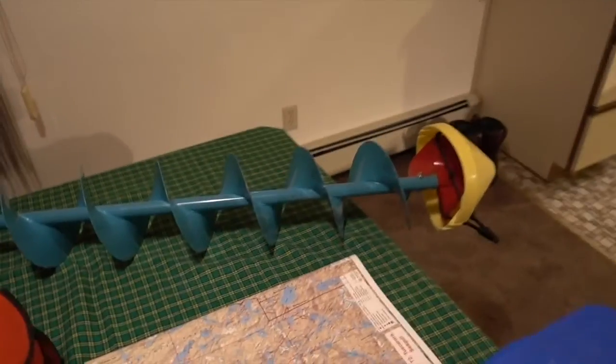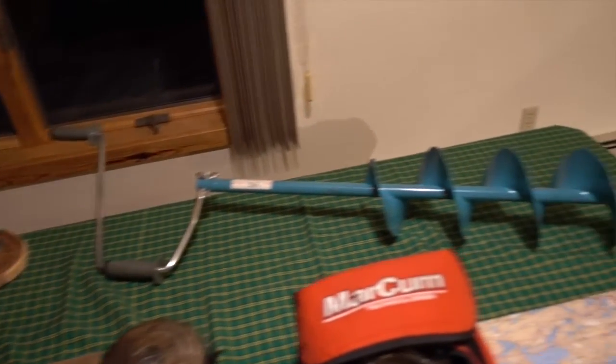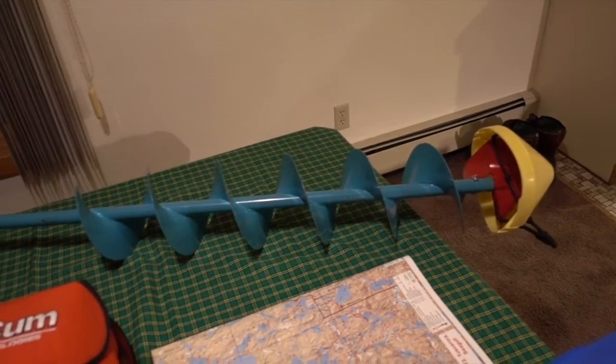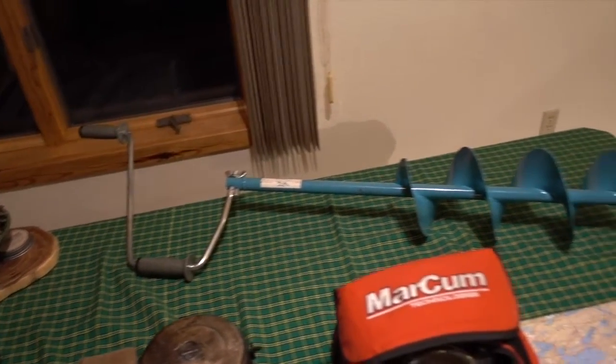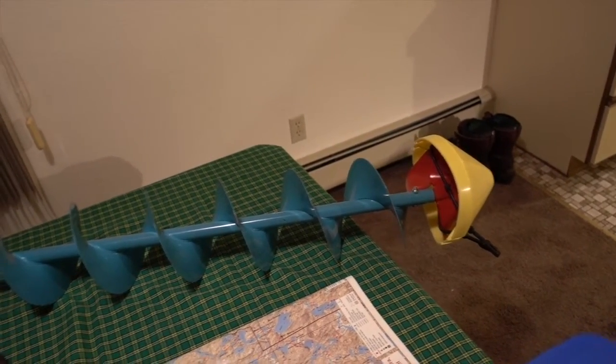Auger. It's a hand auger. I've got a power auger for when we fish outside the Boundary Waters, but I don't bring it all the time simply because it's heavy, kind of a pain, and if it doesn't work then you're really in trouble. This is a Nils hand auger — they're awesome. They cut better than any other hand auger, but they are heavier and longer — a little more to carry if you're hiking a long ways into the Boundary Waters to fish.